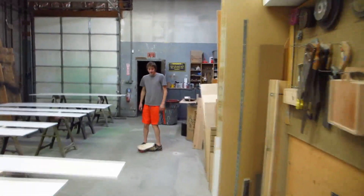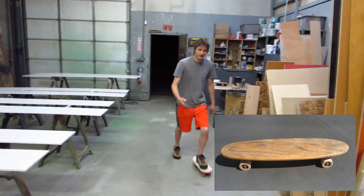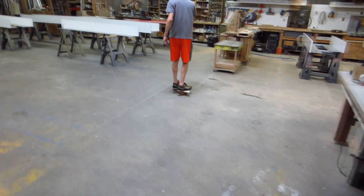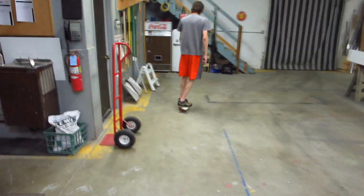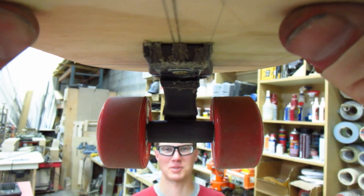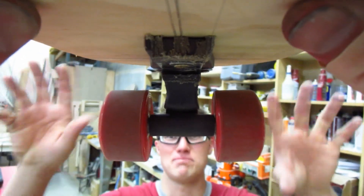Compared to the vintage board with the vintage Indies on them, or the vintage traditional kingpins, those things were really clunky. This actually has some nice fluid turning. We're about to experience the underside of the skateboard deck.